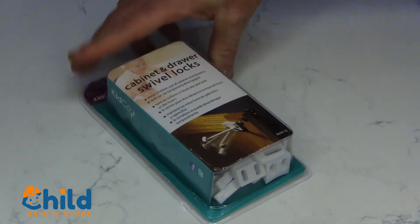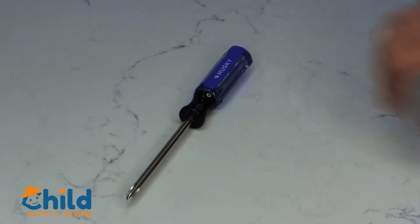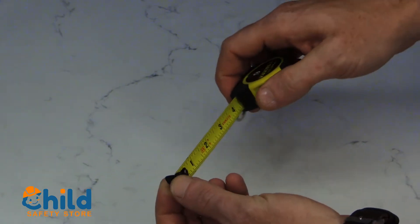Here's everything you'll need. You're going to need a screwdriver, as well as the hardware provided, the tape measure, and the screws to mount it.